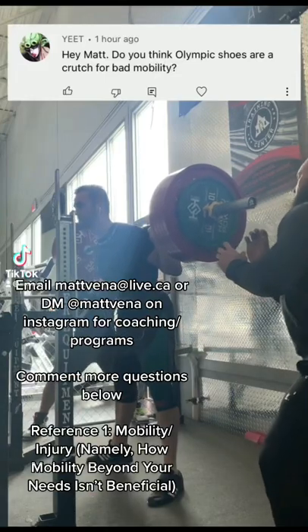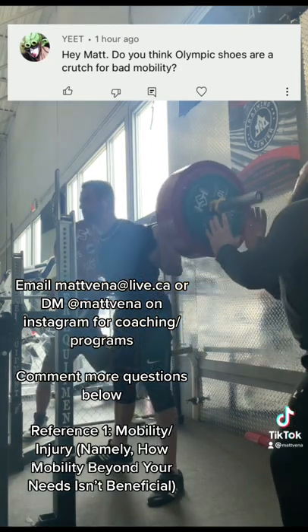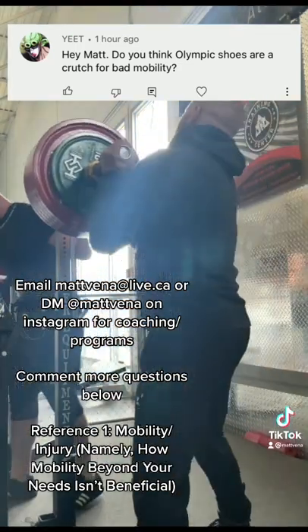Hey Matt, do you think weightlifting shoes are just a crutch for bad mobility? So for those who don't know, these are shoes with a small heel, which means you require less ankle mobility to squat and thus it can be easier to get deeper.